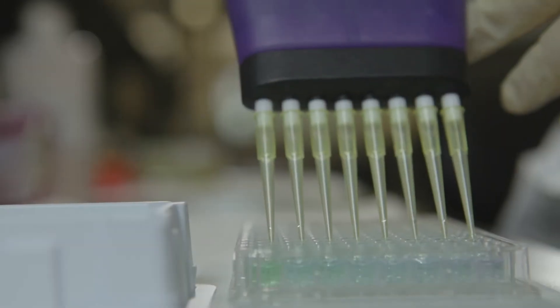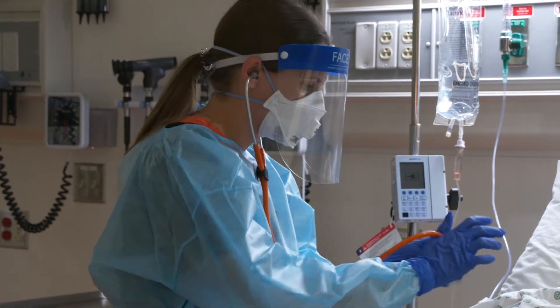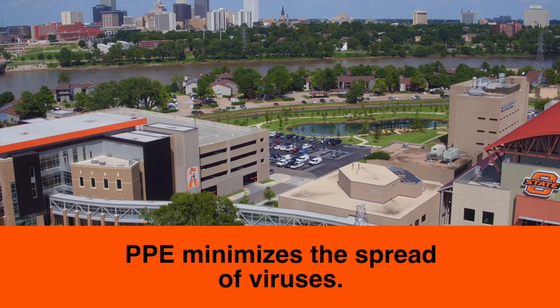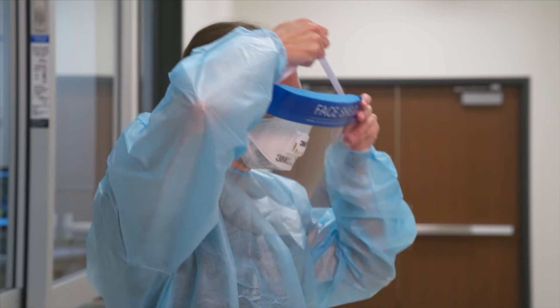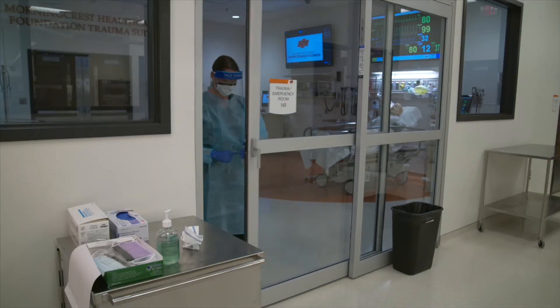Infectious diseases and personal protective equipment have both been around a long, long time. When properly worn and discarded, PPE minimizes the spread of disease like COVID-19. It's your personal responsibility to understand and practice these procedures to keep you and other health professionals and patients safe.